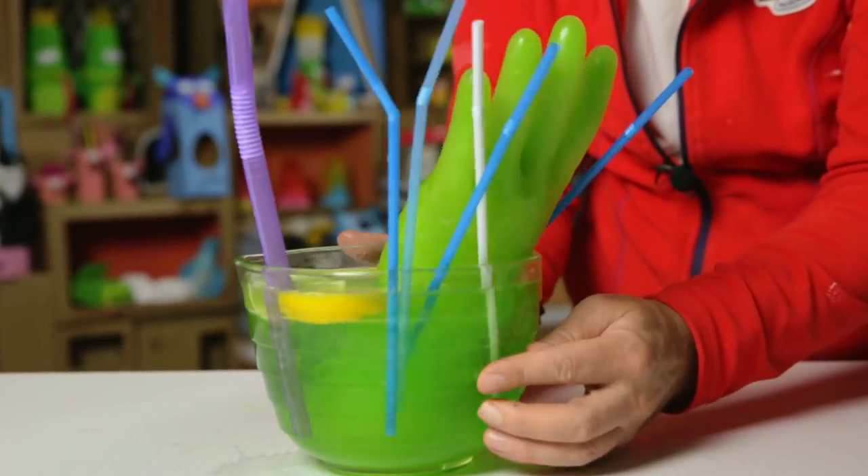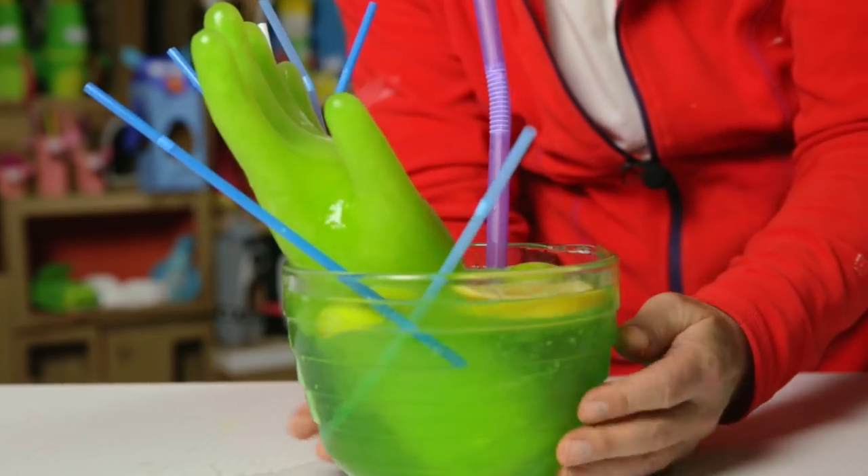I've been just fixing the toilet a bit. And by the way, rubber gloves can be used for many other things too — like thrilling your friends with an evil zombie hand in their party drink.